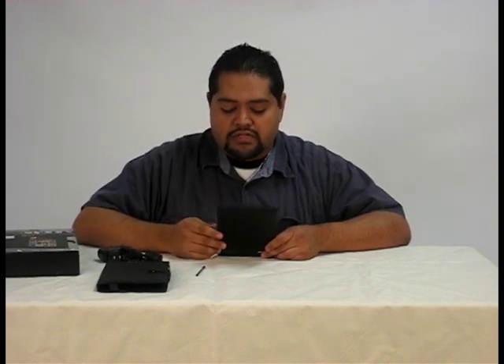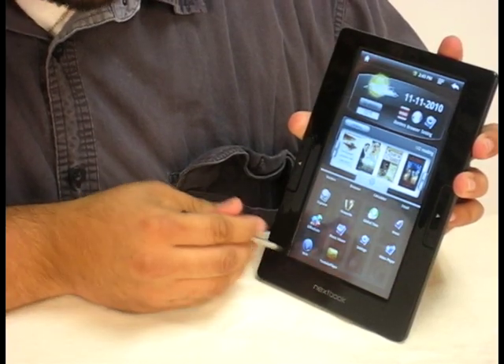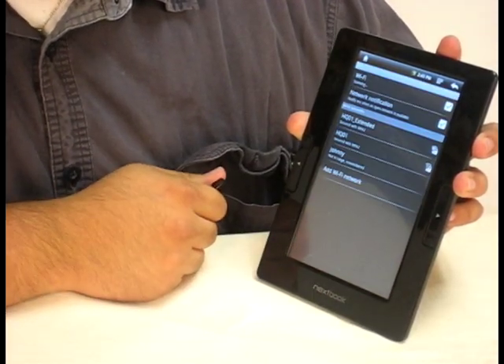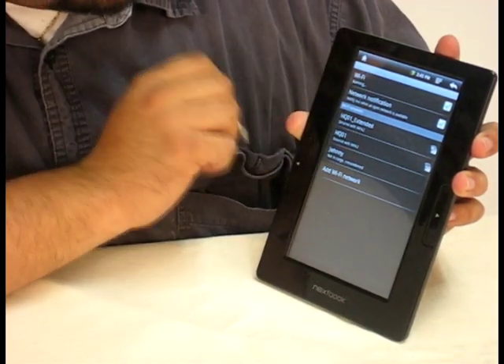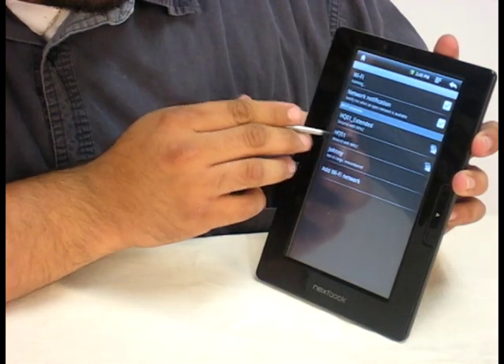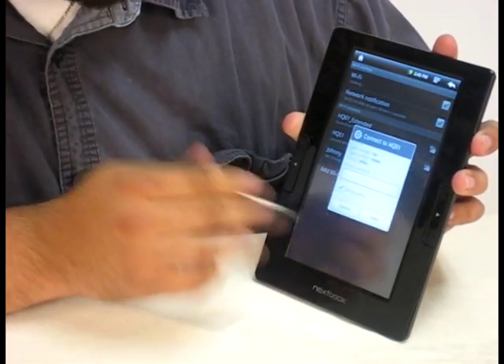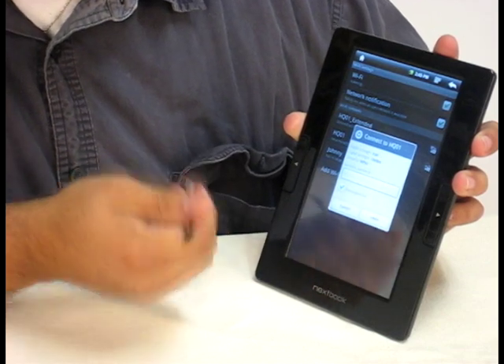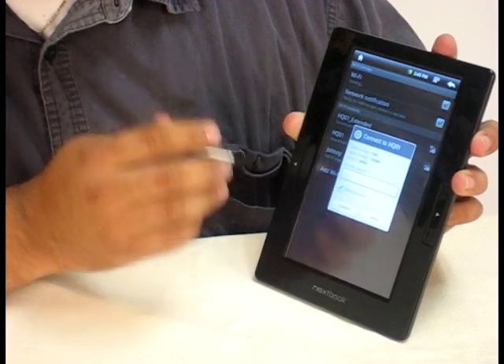To start off, you want to connect to your Wi-Fi. That's really easy to do. All you have to do is go into your menu, click on the Wi-Fi, and then you want to make sure that the network notifications and the Wi-Fi is searching. So you click on one, and then something like this will come up. If it's an open Wi-Fi, you can just hit connect and it'll open your Wi-Fi.